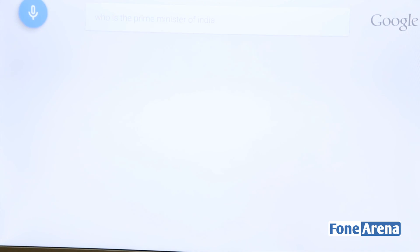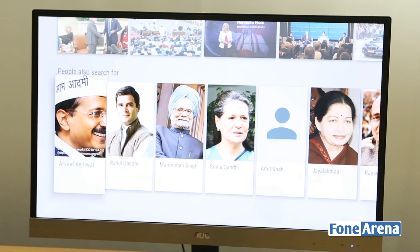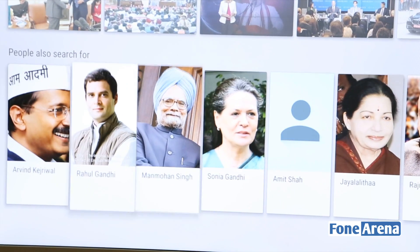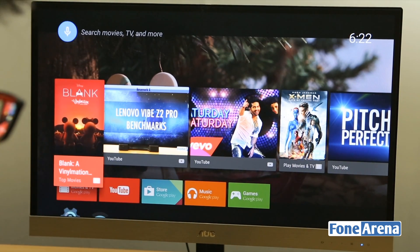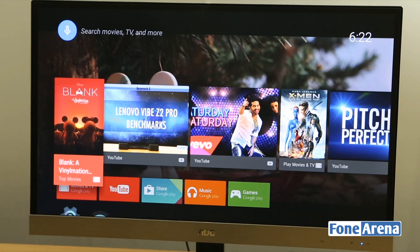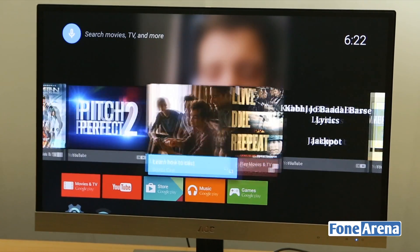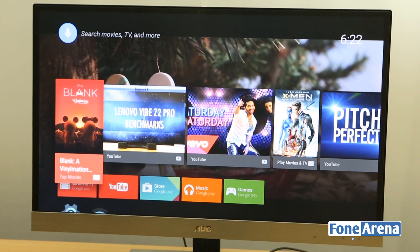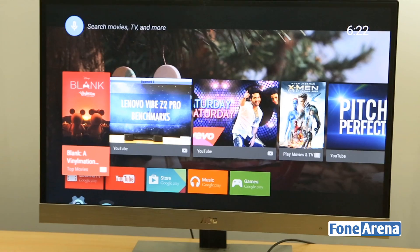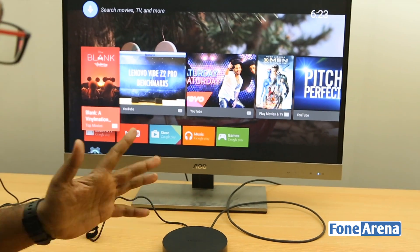Let's see how the voice search works — asking 'Who's the prime minister of India?' and it returns results in cards, with the UI adapted for Android TV. The OK Google command isn't always-on; you need to press a button. So that's an extended look at the Android TV interface on the Nexus Player. We'll show gaming when we get the controller — maybe using a Sony PS3 controller. That's about it for the unboxing and first look. Please like and subscribe, this is Bharat Dwarj signing off.